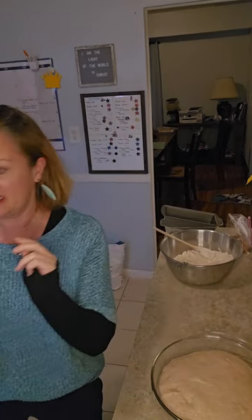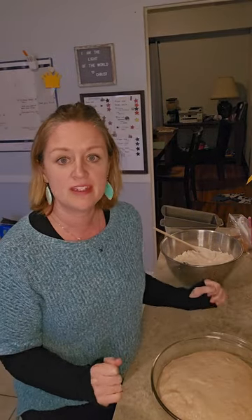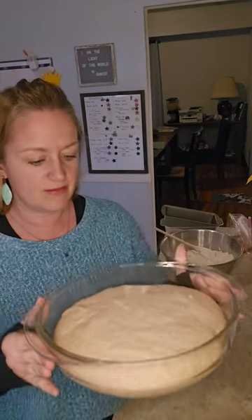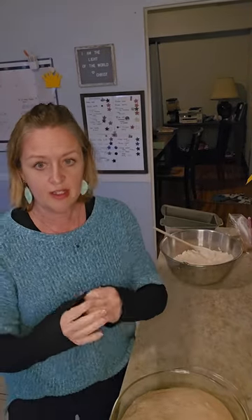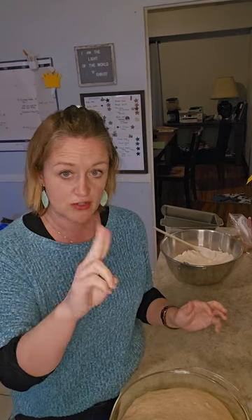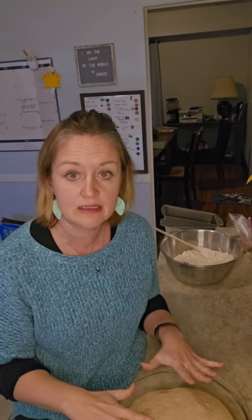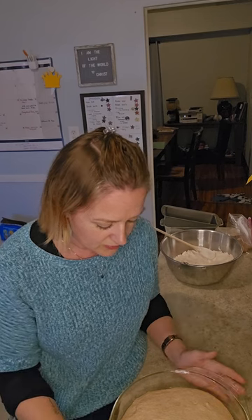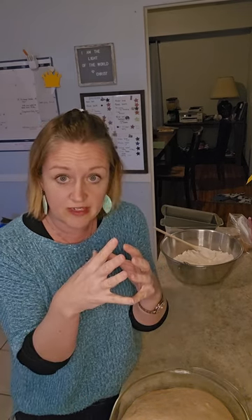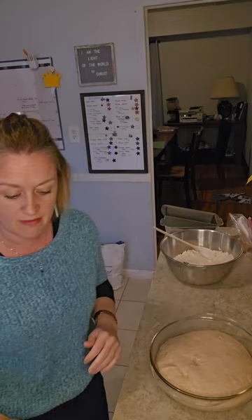Welcome back. My dough has been rising for the past about 40 minutes, and you can see it is nice and risen — about double what it used to be. To double-check that it's risen enough, you take two fingers and just poke your dough. The holes that I poked into the dough have not filled in — they're staying steady. That tells me my dough has risen enough.